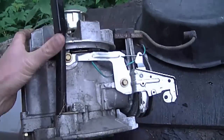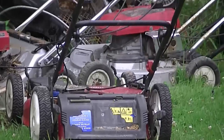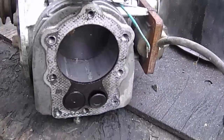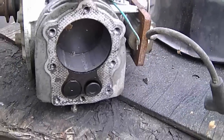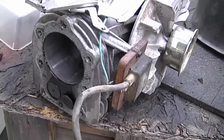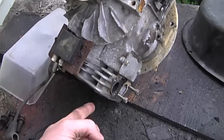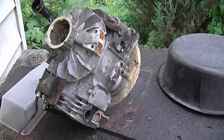Here's another Tecumseh lawnmower engine, very similar to the previous one. It came out of that Toro lawnmower I'm showing you right now. This thing would not start — it's got a scored cylinder, and it's safe to assume the piston and rings are scored as well. The person opted not to repair it, but there are still some good parts: the flywheel, the magneto or coil, the valves, and parts inside like the crankshaft.